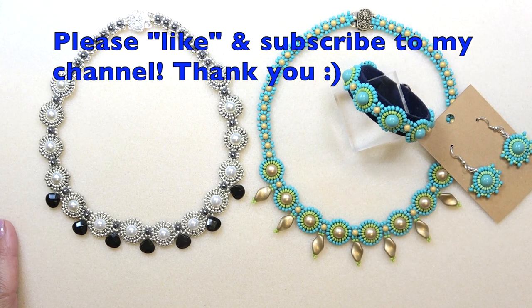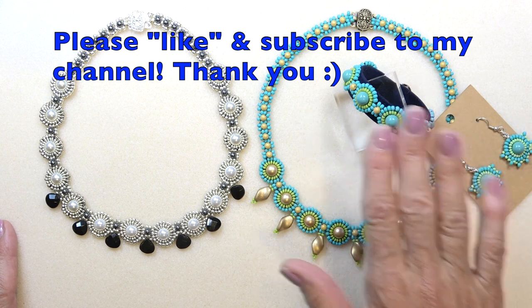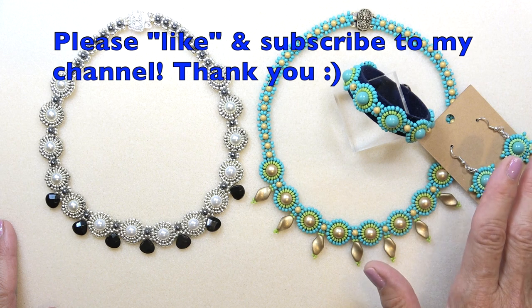Hello everyone, this is Stephanie. Welcome to another video. Today we're going to work on the loon necklace to go with the bracelet and the earrings that we made. I have videos for those two if you haven't seen them and I'll link those down below.